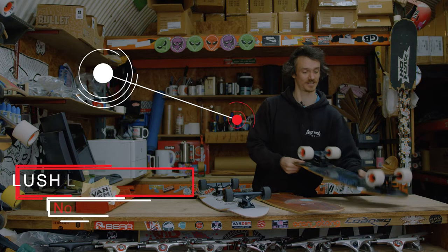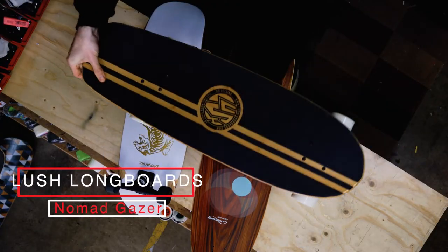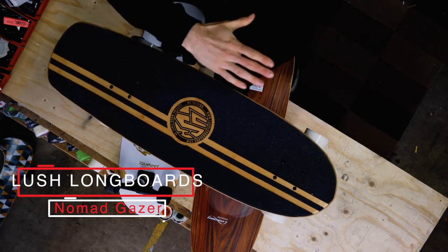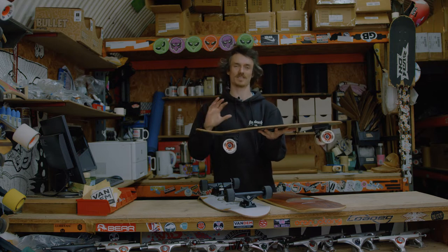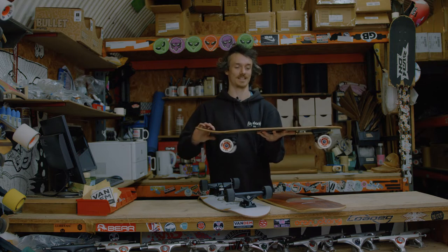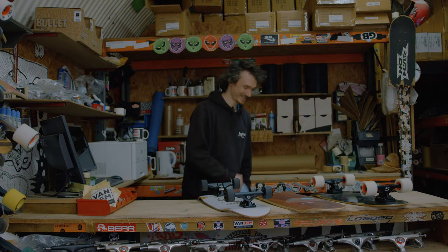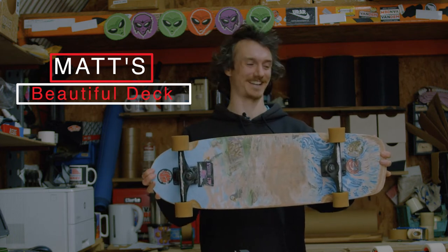Last one, we've got the Lush Nomad Gazer — super beautiful. Similar to the Fuel, this one again is flat all the way to the front and has a much milder concave. So for a day of skateboarding, cruising around, it's going to feel really nice under your feet. That's actually my favorite of the lot — and it's not as beautiful now, but that's what it'll look like after a few months of good skating.